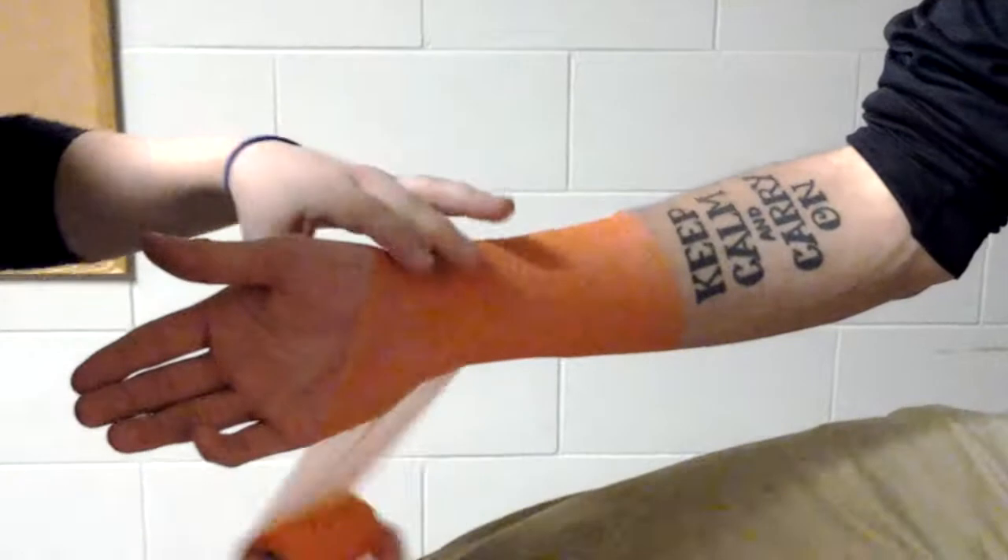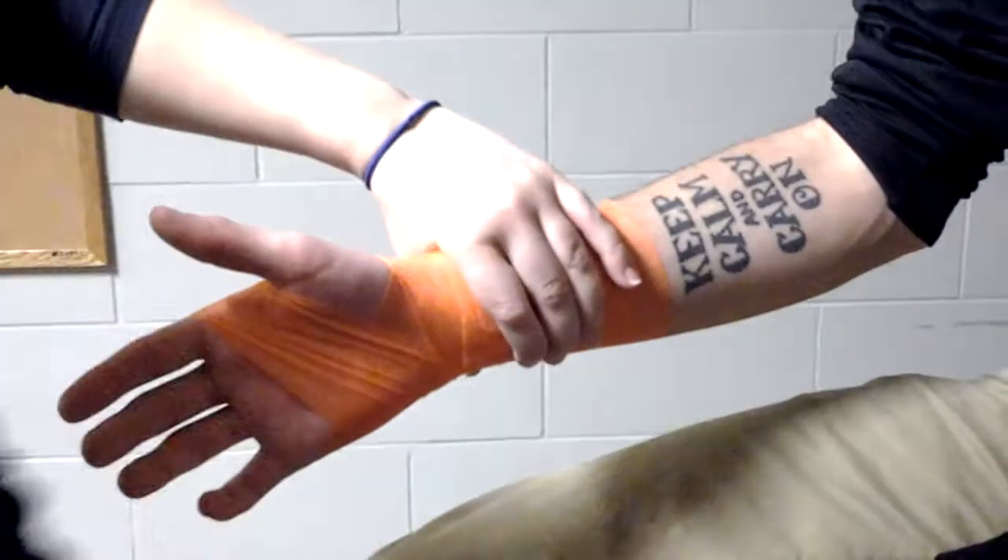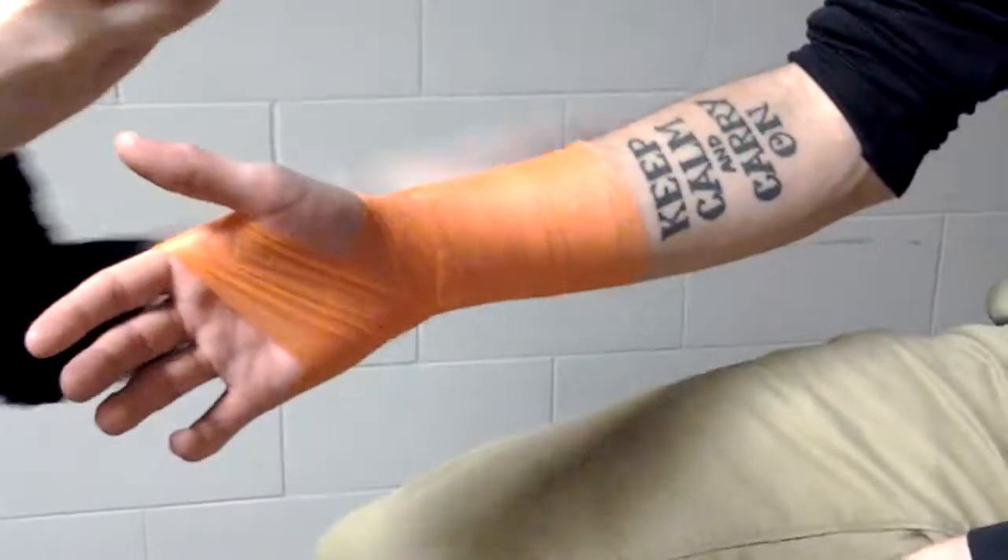Hand and wrist. We're going to get the pre-wrap on. Just want to make sure we get it on with no big wrinkles. You don't even have to use pre-wrap if you don't like to — personal preference.